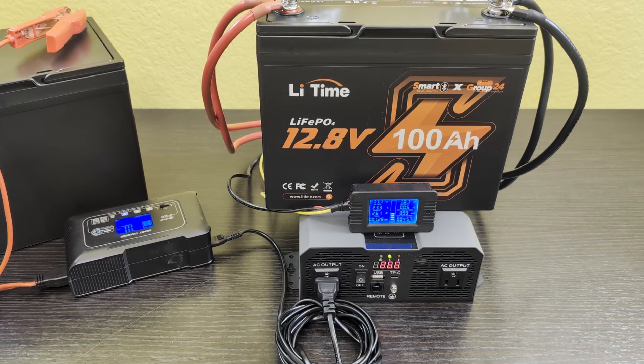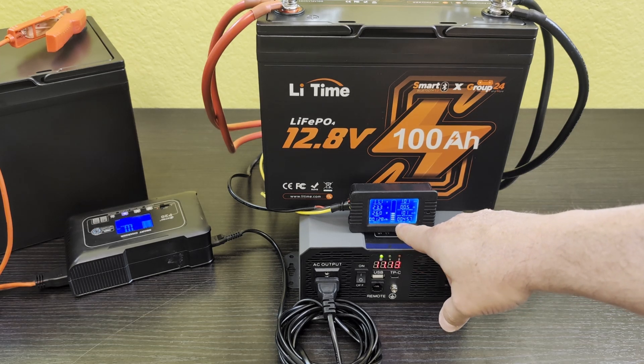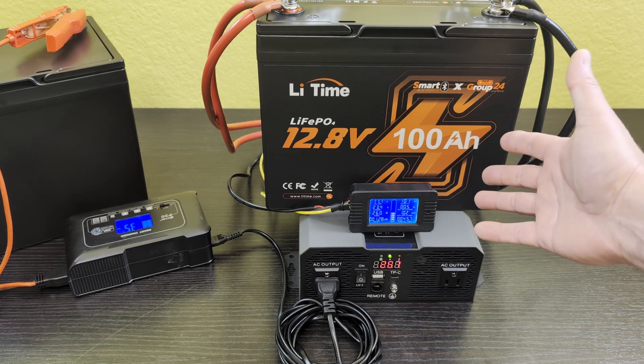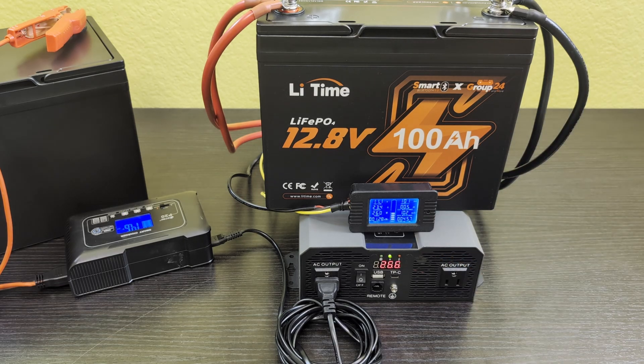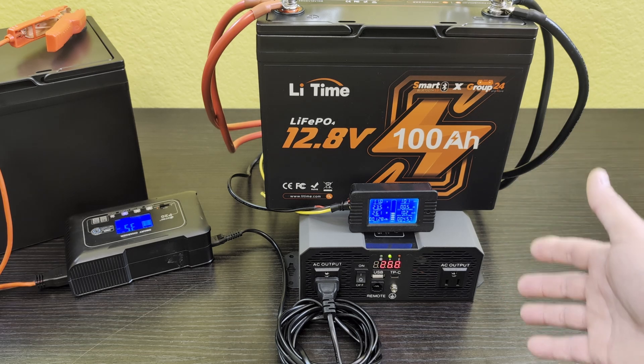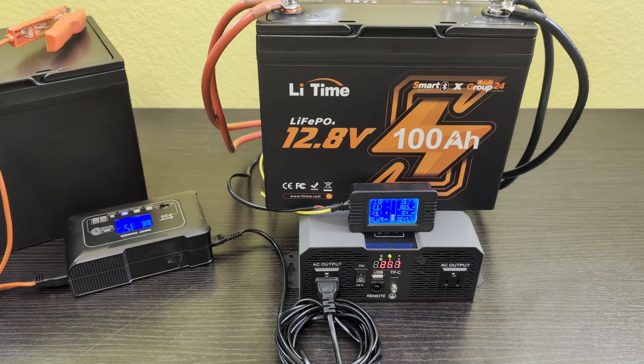I came back because the app was showing the battery voltage getting low. It's down to zero percent, and as you can see: 101 amp hours and 1.28 kilowatt hours — which matches the specs of this battery. It's still got a little juice left, but it definitely looks like the battery lives up to its rated capacity, and probably a little more.